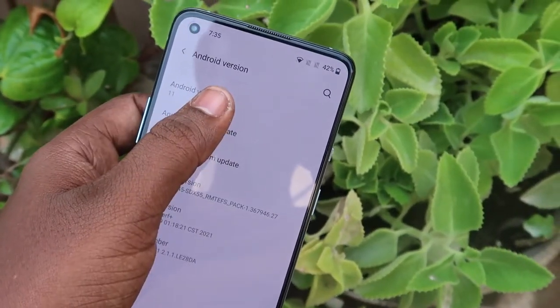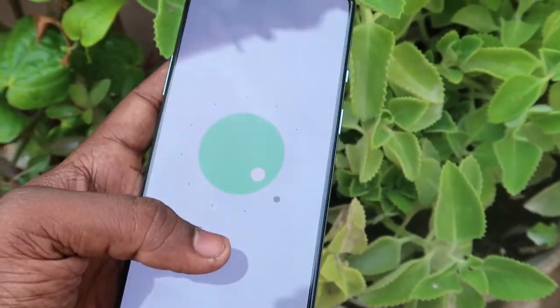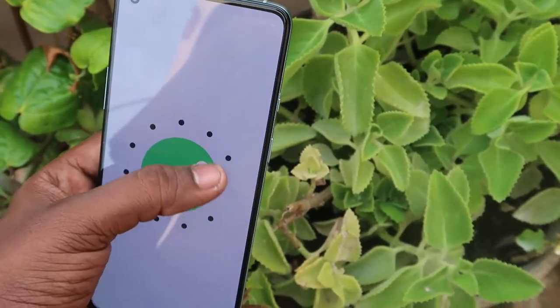Hey guys, welcome back to my channel. In this video, I'm going to share the best features of the OnePlus 9R smartphone. This OnePlus 9R smartphone runs on OxygenOS 11.2 based on Android 11. I've already posted its unboxing and quick review, and in this video I'm going to share the best features of this smartphone running on OxygenOS 11.2.